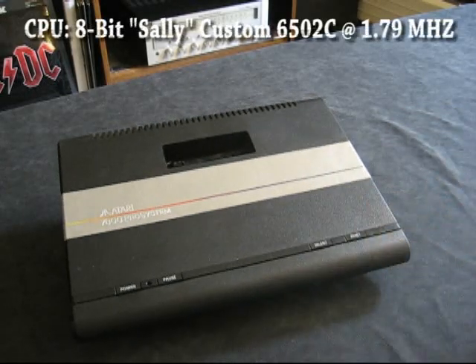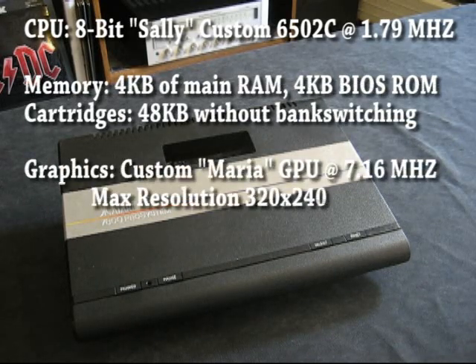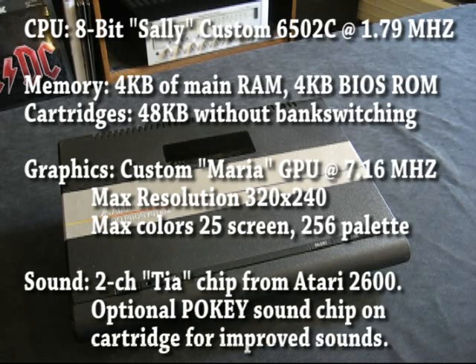The CPU inside is a 6502, a very popular 8-bit CPU, very similar to the processor in Atari 8-bit computers or Apple computers of the time — and basically the same processor inside an NES. The graphics processor, nicknamed Maria, runs at 7.16 MHz and was capable of a very large number of hardware sprites on screen at a time. It had 25 possible colors on screen out of a total palette of 256, and a resolution of 320 by 240, which is higher than an NES or the Sega Master System.